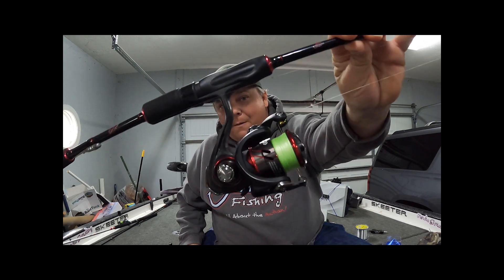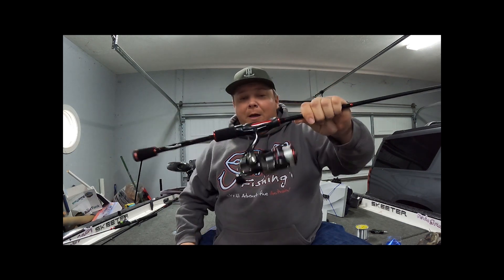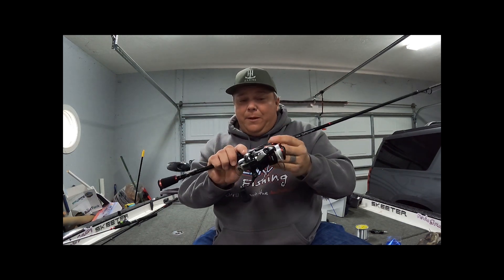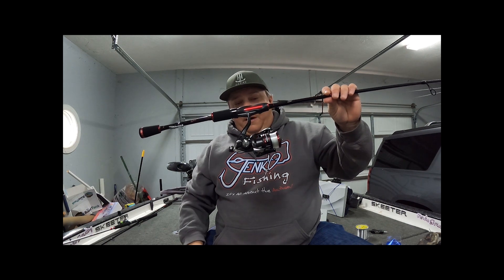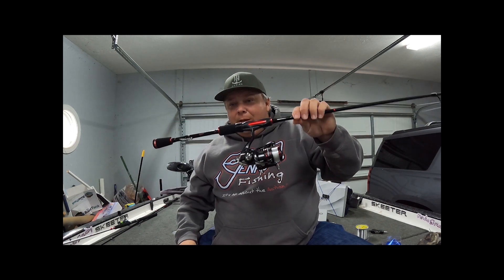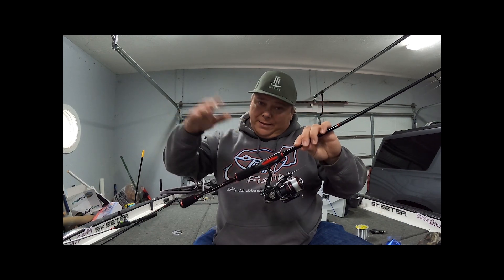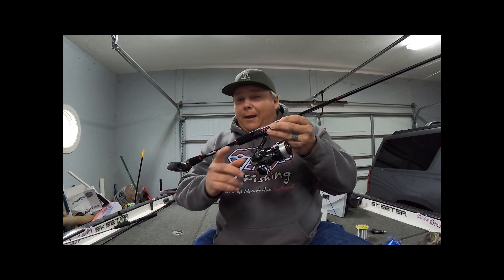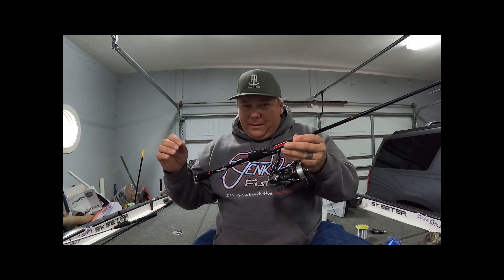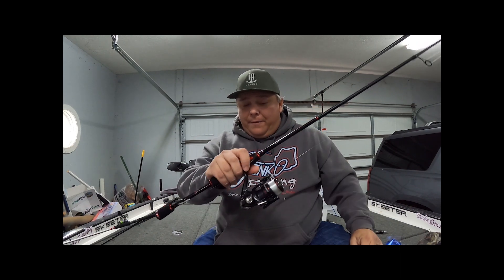The next one — this is one I just got and I'm gonna try it out. This is the Shimano Vanford. I really like this reel; I haven't even put it in the water yet. I'm hoping to try it out in a day or two. This reel is about 10 bucks cheaper than the Ballistic — it's 5.3 ounces versus the Ballistic's 5.8, so it's a bit lighter. It's a 5.1 to 1, not a big difference in gear ratio.